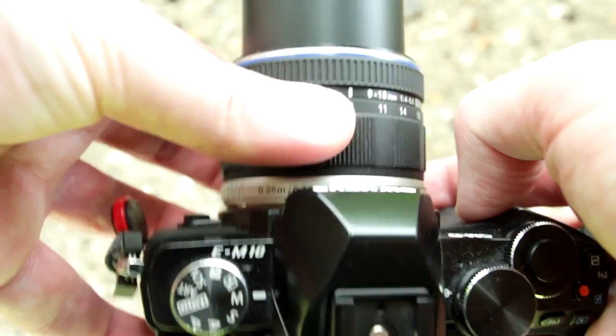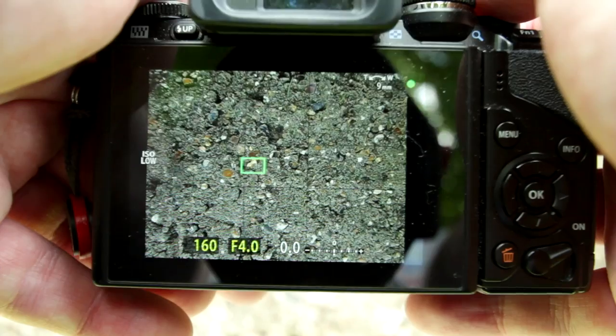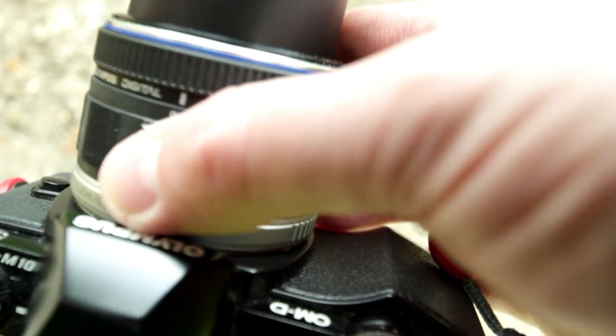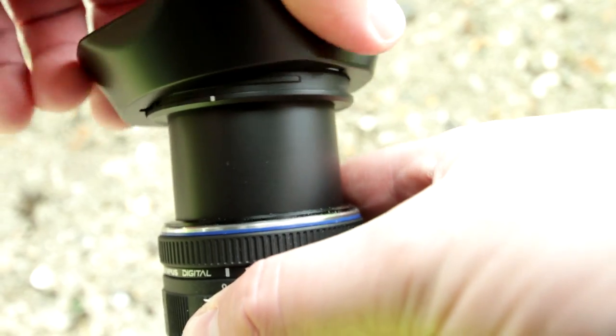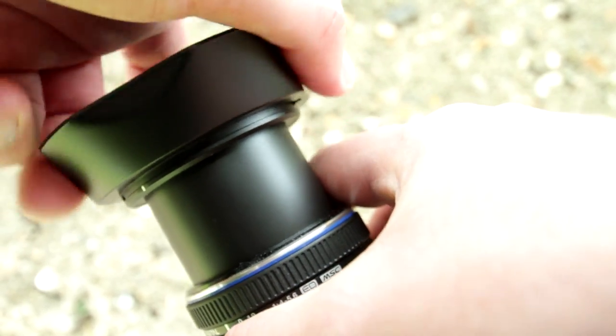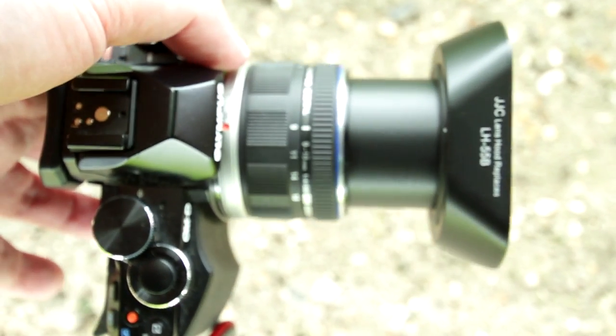The lens is compressed when stored and you have to extend it to use it. Here you can see the autofocus is very snappy. This is what the lens looks like fully extended, and I'm fitting a third-party lens hood because the Olympus one was too expensive.